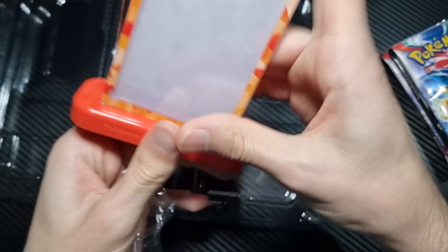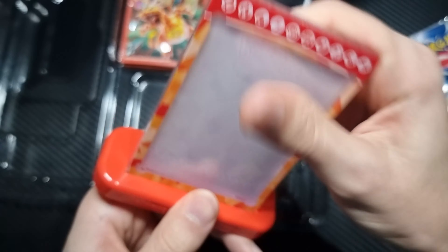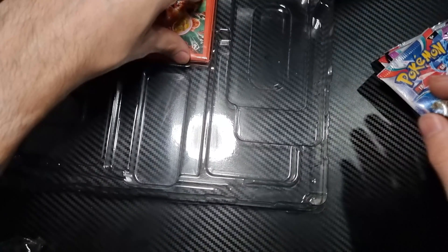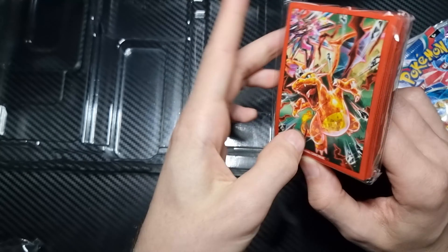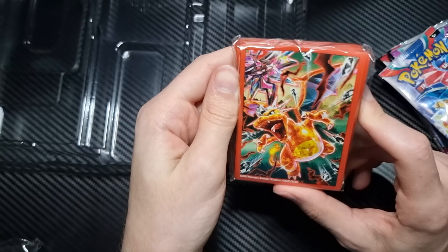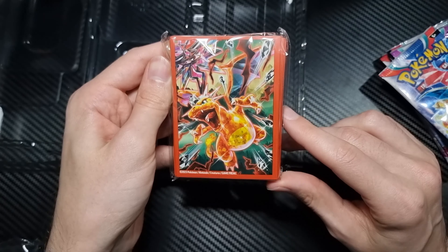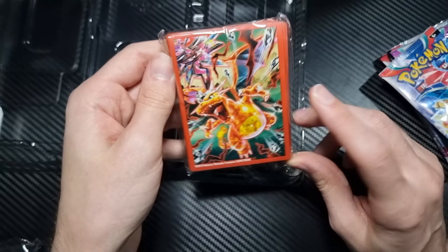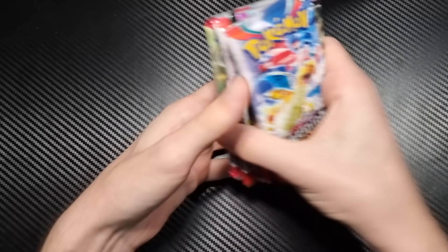Hello, today we're opening up this Charizard EX big box — I guess you could call it a premium collection, that's what it says down here. Not sure what we really get in this. Originally when I was looking at the pictures online, I thought this was going to be like a special promo pack like they do in the Japanese sets, but no, it's like a card holder almost.